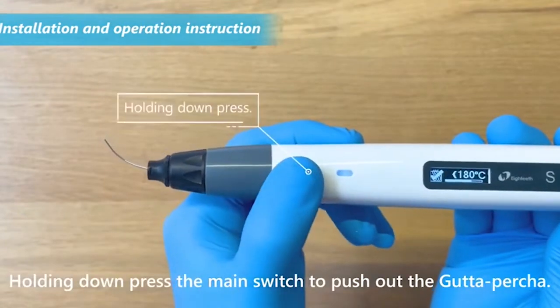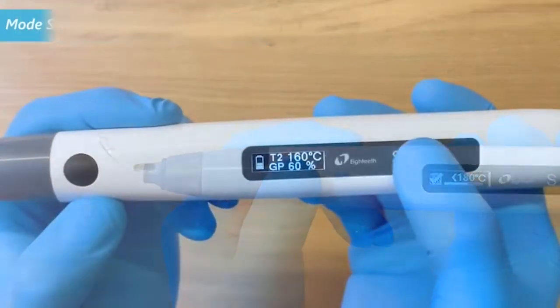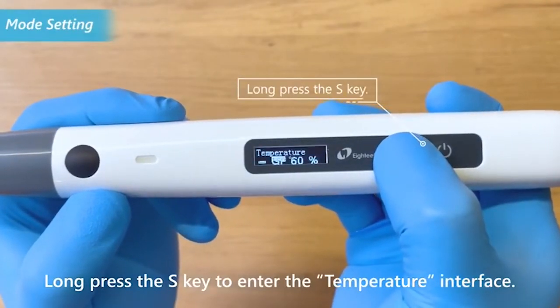Hold down the main switch to push out the gutta percha. Long press the S key to enter the temperature interface.